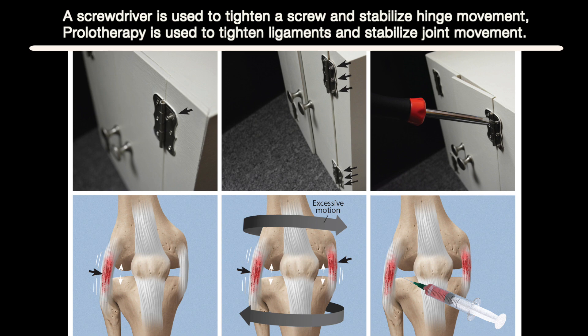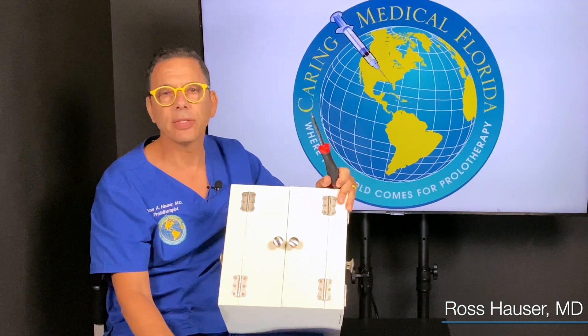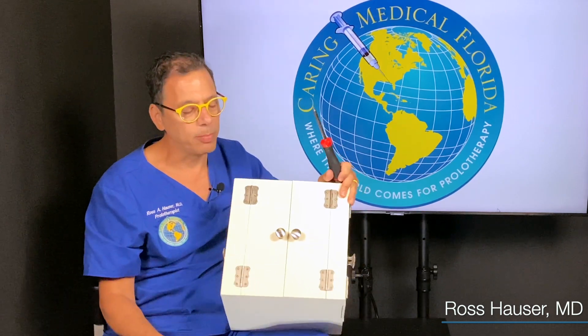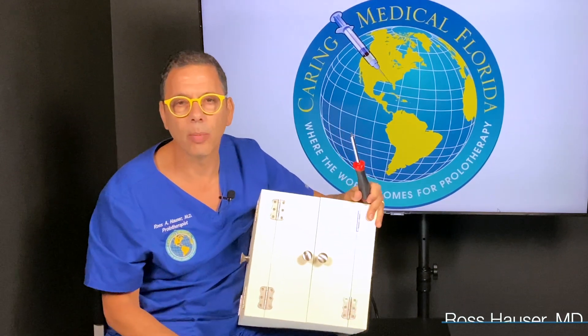Then the hinge is stable. Then the forces on the meniscus and the joint get back to normal. And of course the pain, the swelling, the discomfort resolve, and then the strength comes back to the knee. Then the person can do squats, they can run, they can have a normal life.